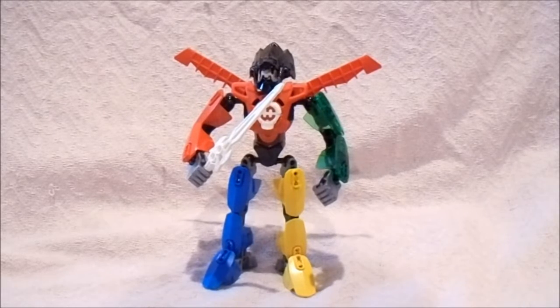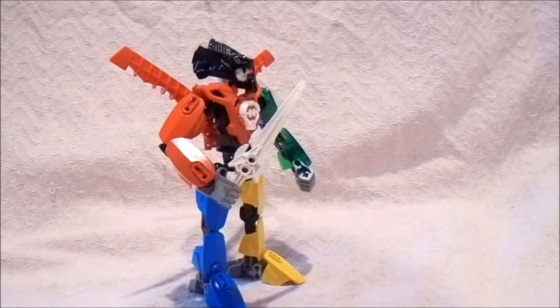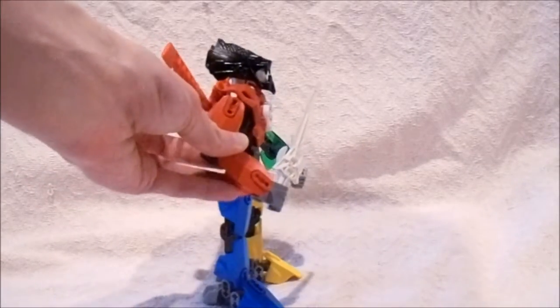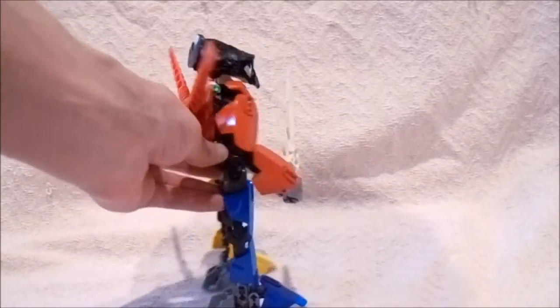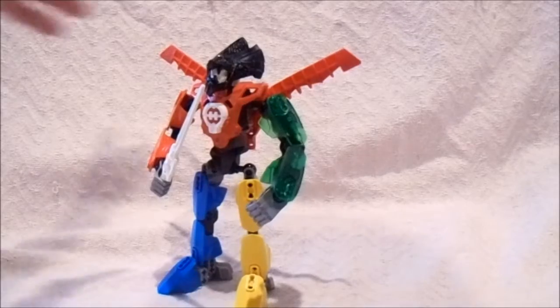Well, this is what I managed to come up with. I had seen the LEGO Ideas Voltron set. I haven't gotten the set and I don't have any plans on getting it, but I did want to attempt to make my own version out of Bionicle and Hero Factory parts. And this is the end result. It did require the use of spray painting with the lion mask.